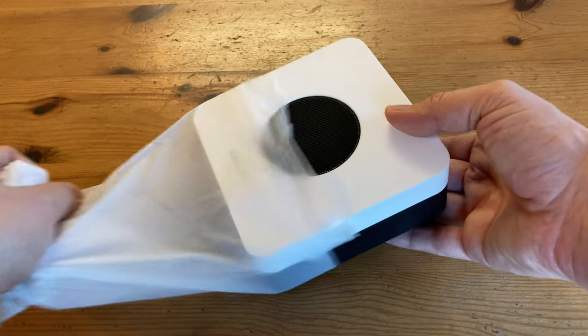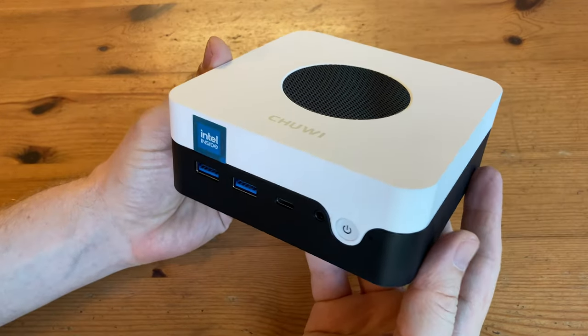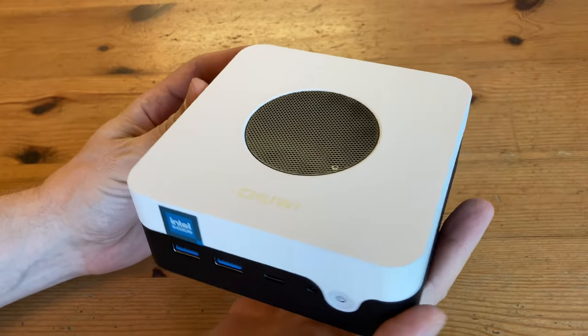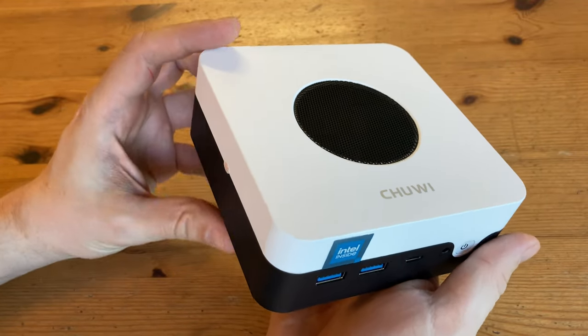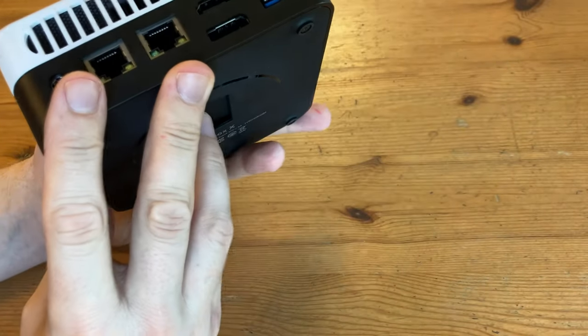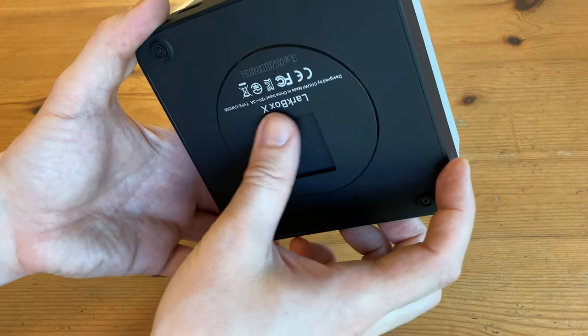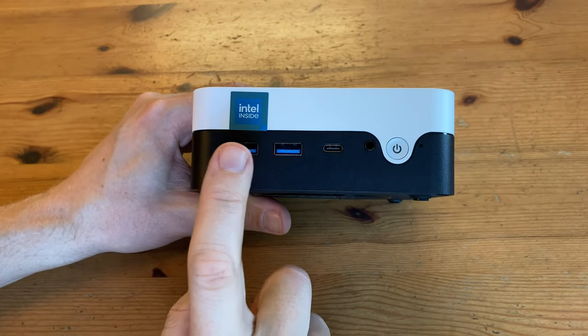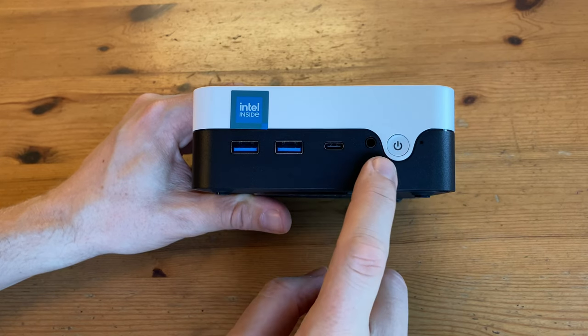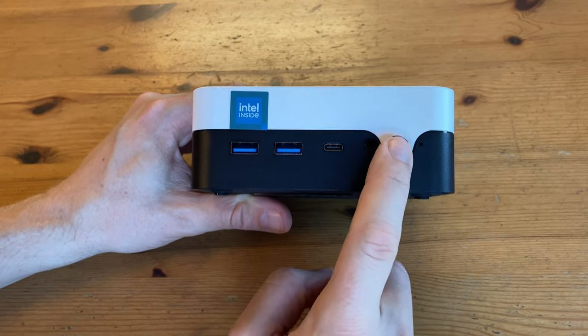Let's take a look at the mini PC itself. Now this thing looks beautiful. The plastic feels a bit different to other mini PCs, and it's rather light at 380 grams. Luckily there's some rubber feet at the bottom, so it's not going to slip anywhere. With the grill at the top and the air intake holes at the back, this mini PC could be one of the coolest we've seen to date. Looking at the front we've got two USB-3 ports, a USB-C, audio jack, and a power switch.